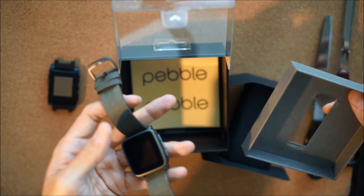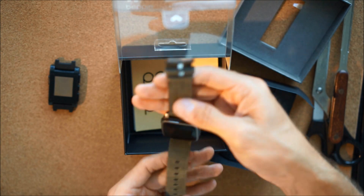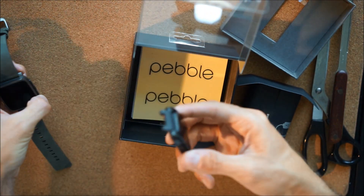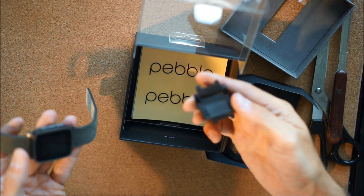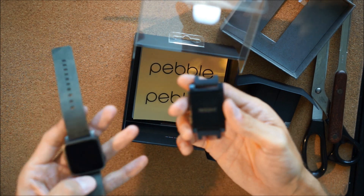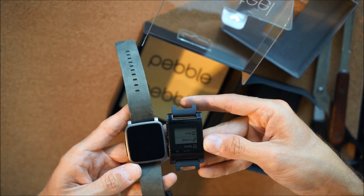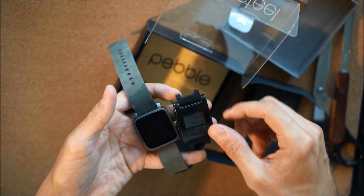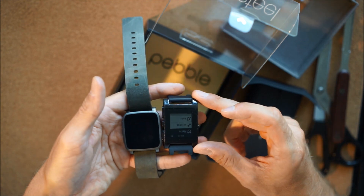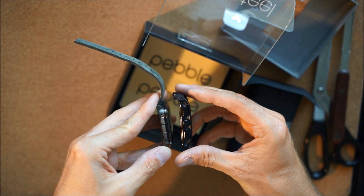It's got a nice weight to it — very light actually. You can see the comparison: this is the old Pebble here. The screens look about the same size, but this is Gorilla Glass versus plastic. The plastic really got beat up at work, so hopefully this will last a lot longer.